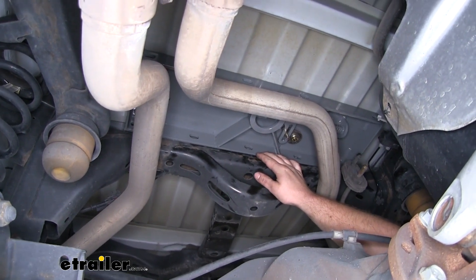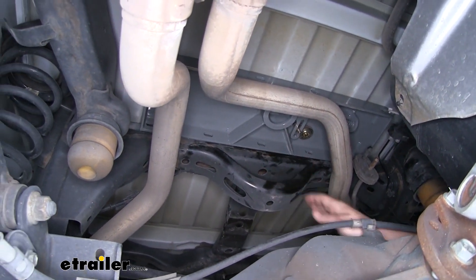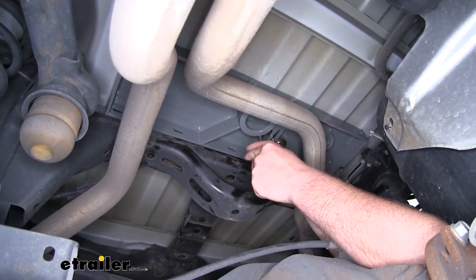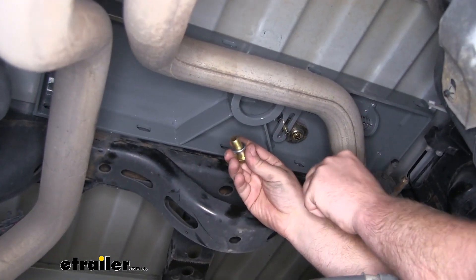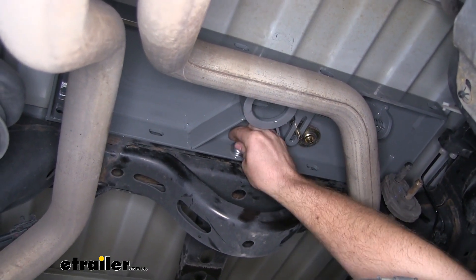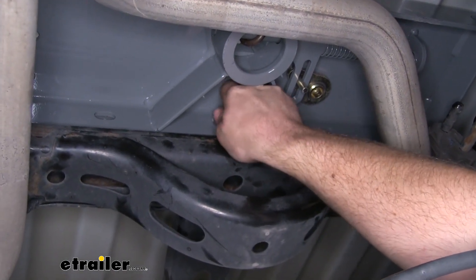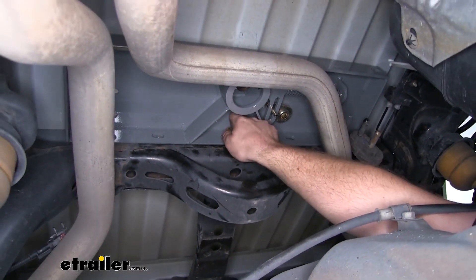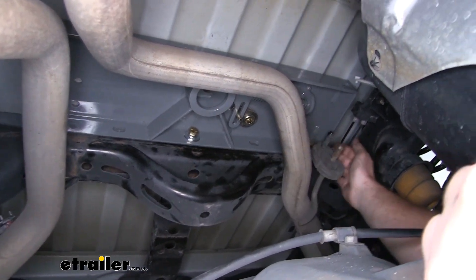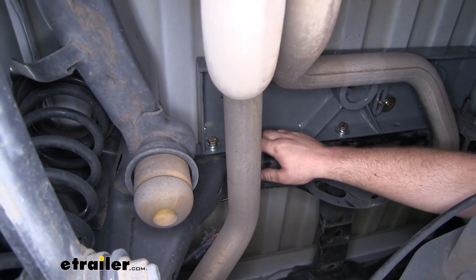Now we're going to loosely install some hardware to connect the center section to the rear brace. The hardware we're using are the inch-and-a-half bolts followed by a split lock washer and a flat washer. We're going to start in the very center hole, get it hand tight, then put in two more bolts using this same hardware pattern — one at each of the two furthest outside holes of the center section.